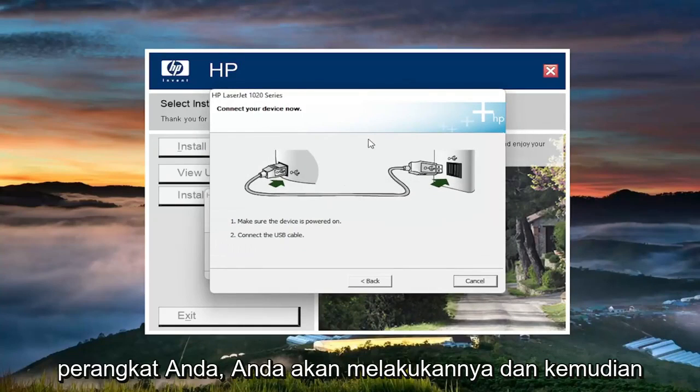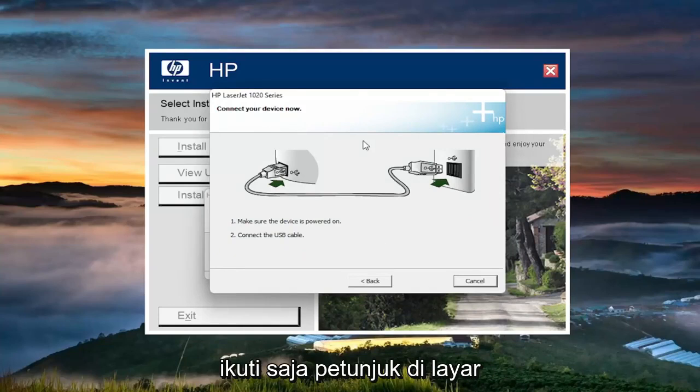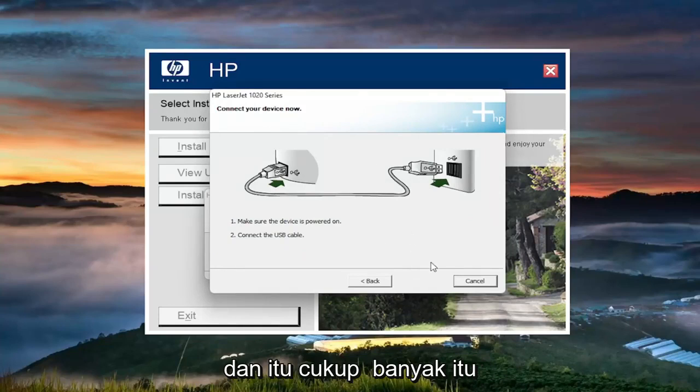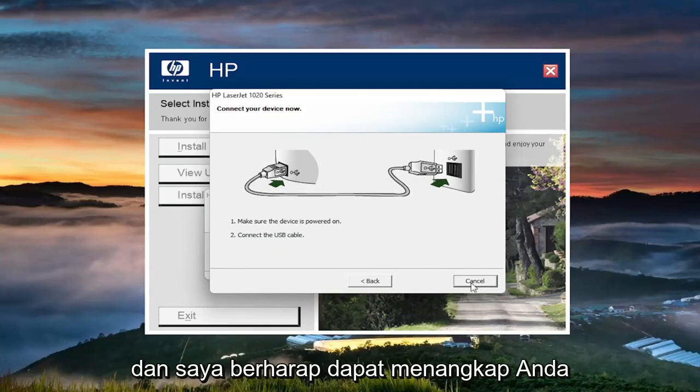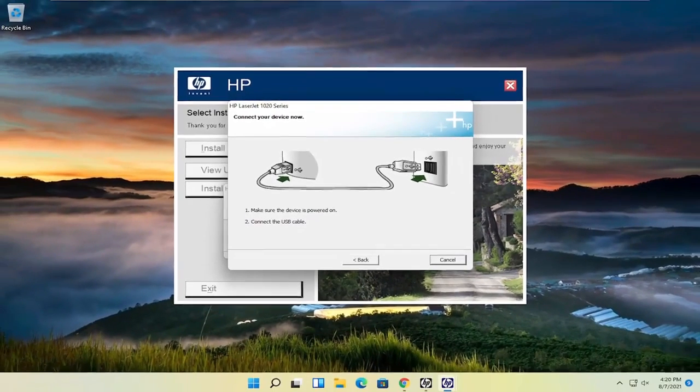Now it's asking for you to connect your device. You'll do that and then you just follow along with the on-screen prompts and that's pretty much it. So pretty straightforward process. Do hope I was able to help you out and I do look forward to catching you all in the next tutorial. Goodbye.